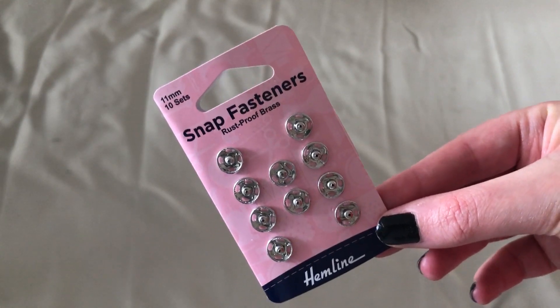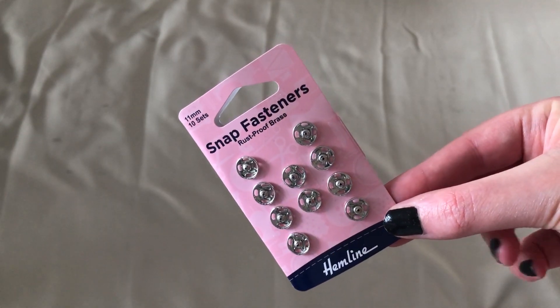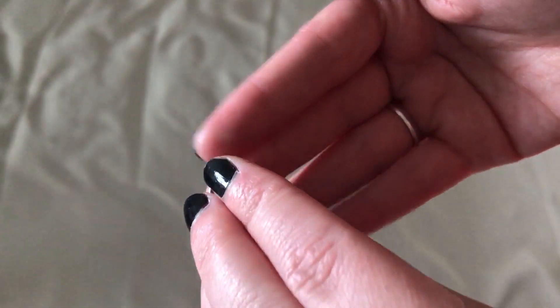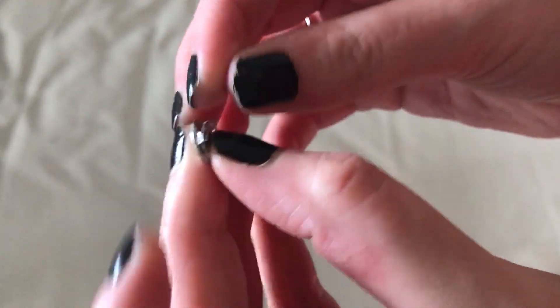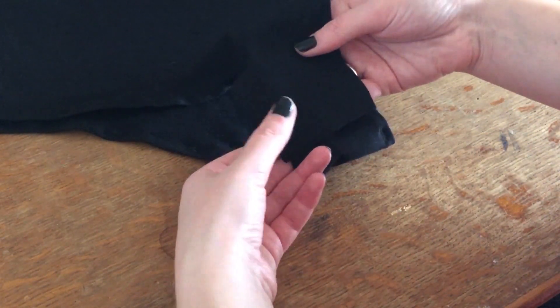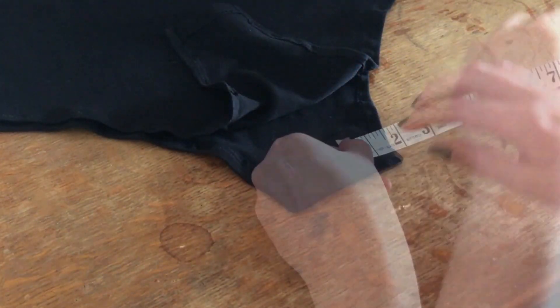To hold the bodysuit together at the bottom I used snap fasteners or poppers that I bought from my local craft store for just under £2. Each one has a top and bottom piece that snaps together to hold the fabric in place. This is how I wanted my bodysuit to fasten. To make sure the fasteners would be even, I measured one inch in from the edge and marked this with chalk.